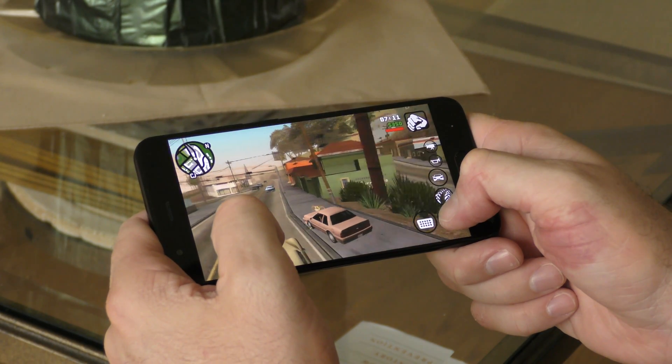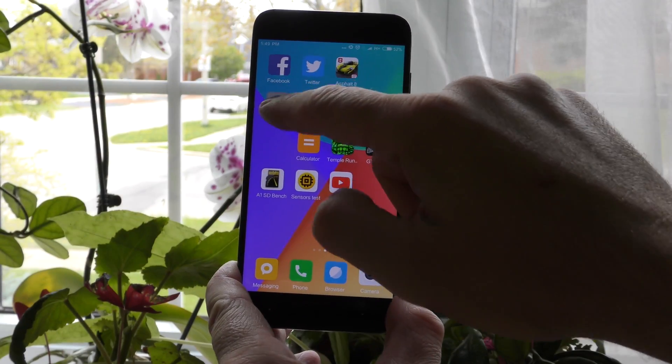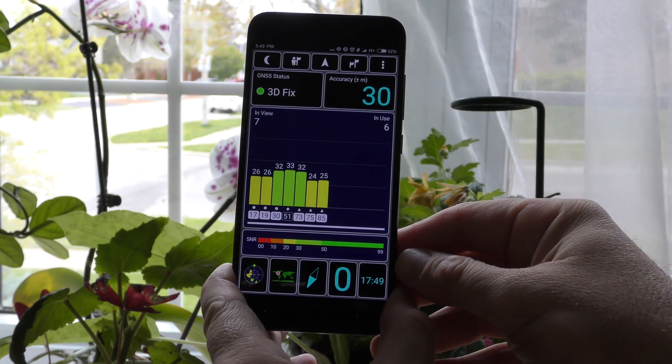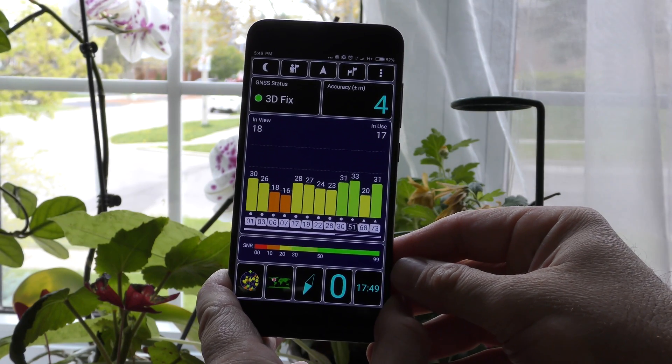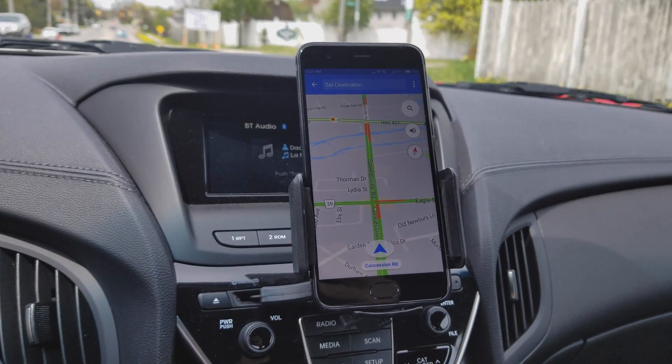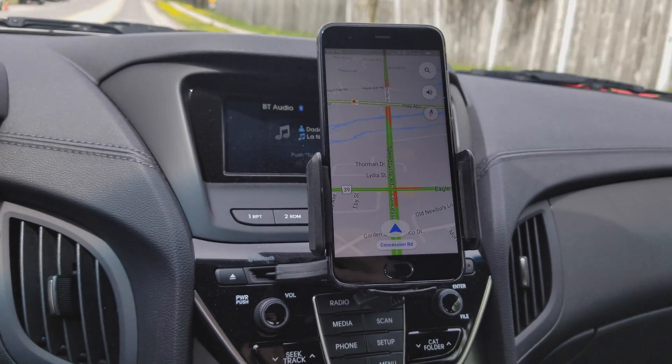For gaming, I tried Asphalt 8 and GTA: San Andreas, both set to maximum settings, and there was no lag at all. The GPS unit is also super fast — it only takes two to three seconds to connect to satellites and doesn't seem to disconnect. Google Maps and other navigation apps all work without any issues.